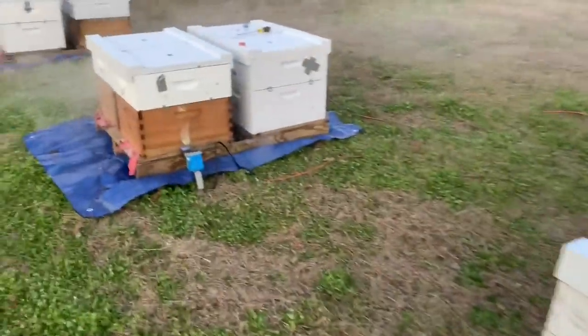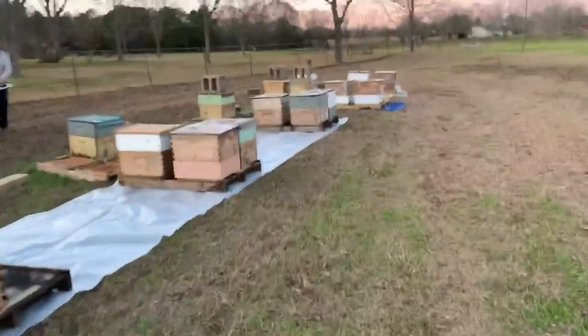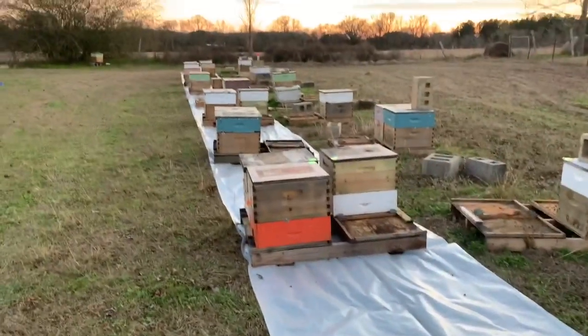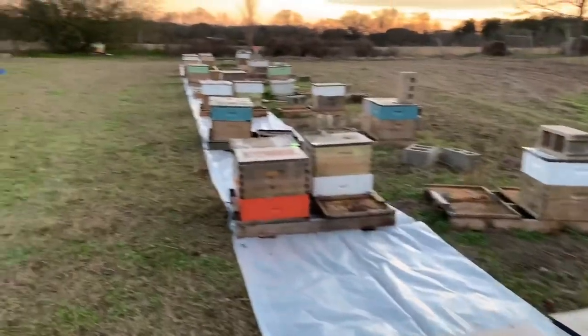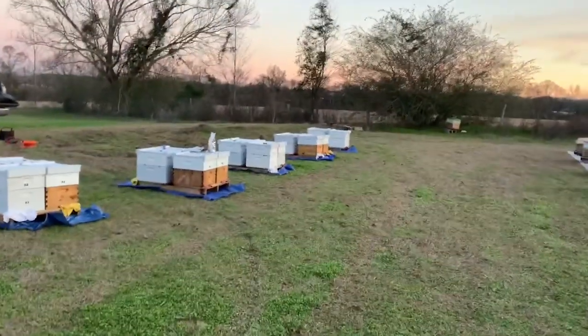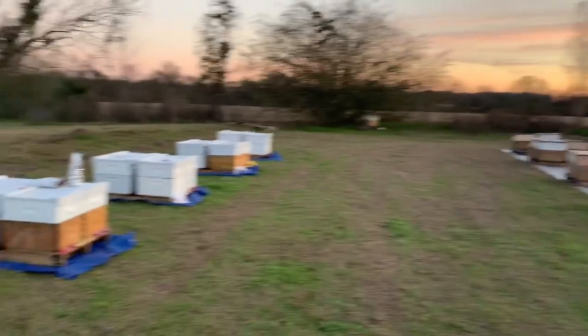We got these bees out at the holding yard — these are mine over here, treating for mites. There's my buddy over there getting his ready. We got these moved over on his pallets as well. He's taking the strongest ones and leaving the other ones behind to work on and play with. There's going to be a bunch more coming in here in the next day or two — we're going to move another yard in, and then they'll be heading out sometime next week. We've about got them ready.